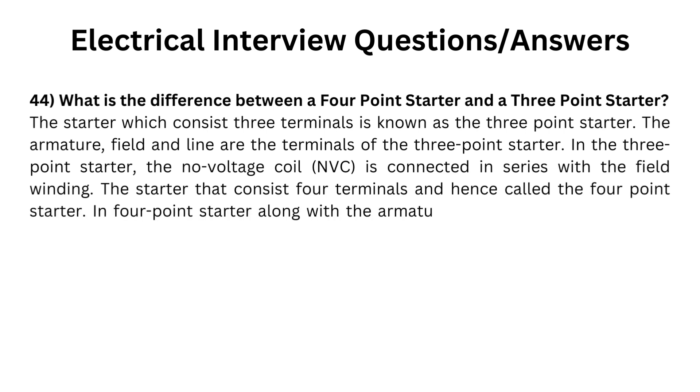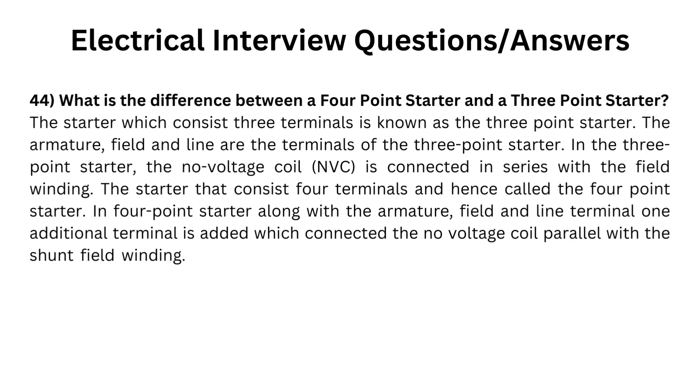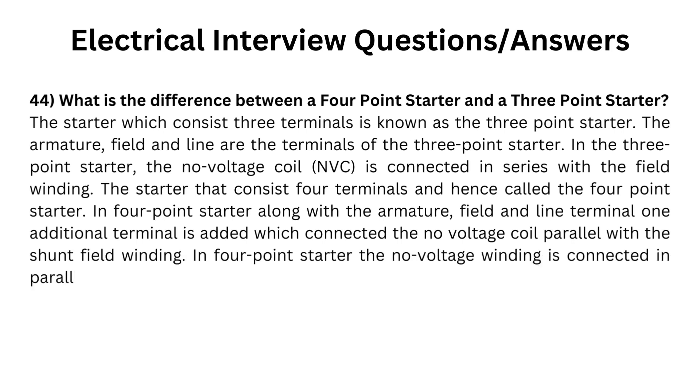In the four-point starter, along with the armature, field, and line terminals, one additional terminal is added which connects the no-voltage coil in parallel with the shunt field winding. In the four-point starter, the no-voltage winding is connected in parallel with the field winding.